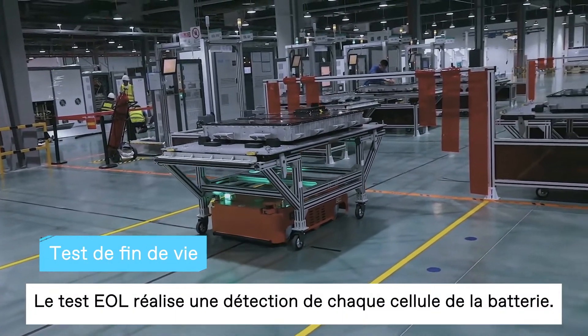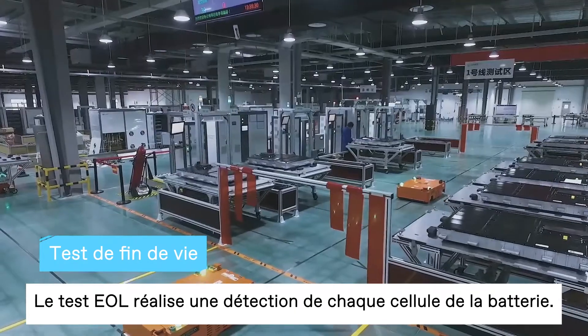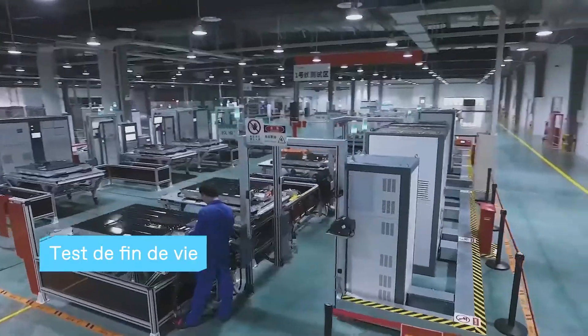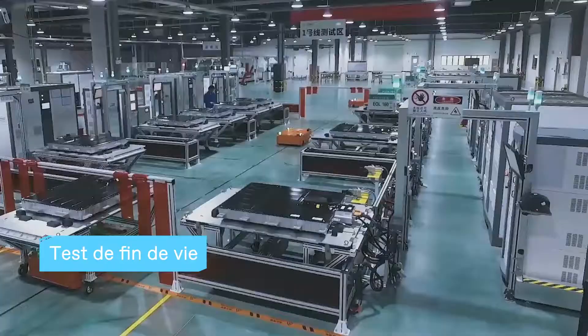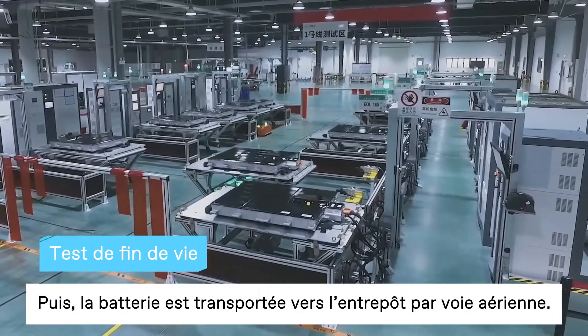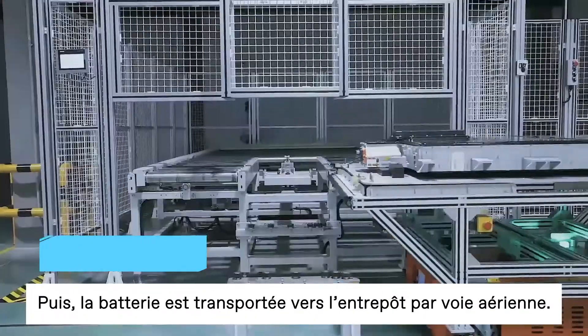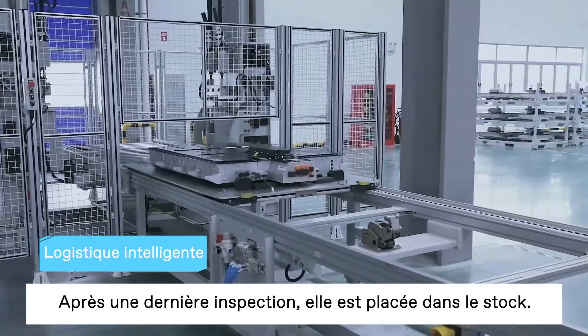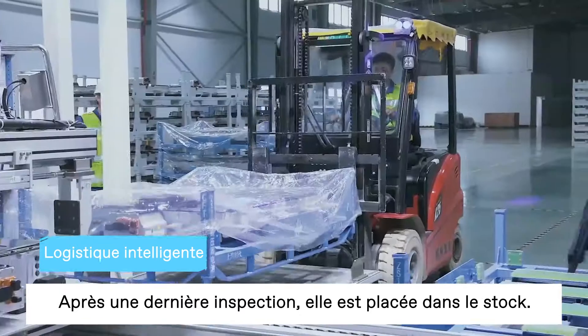The EOL-OPF line test performs static and dynamic detection on the state of each cell in the battery pack. Next, the automotive battery is transported to the warehouse through the air logistics line. Then, after a final visual inspection, it's packaged into storage.